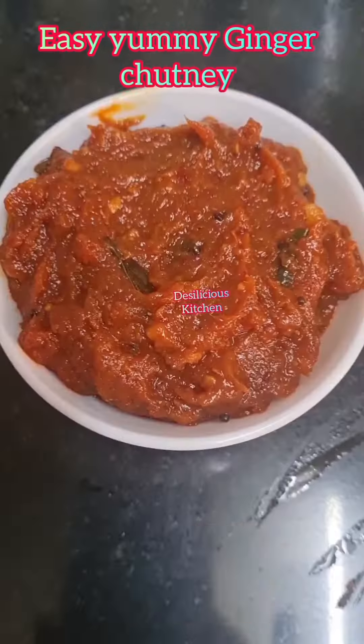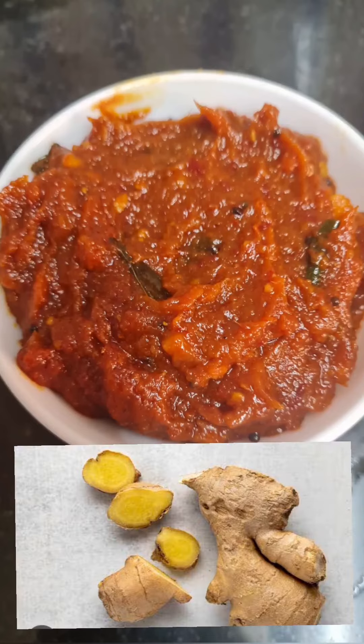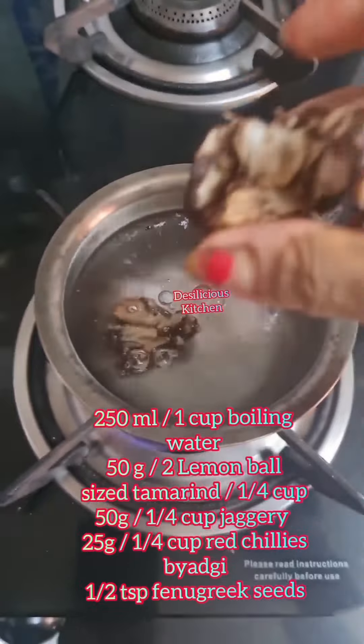Let's make a delicious ginger chutney recipe. I have simplified the process and amplified the taste. Ginger is a very good remedy for cold and has numerous health benefits. To boiling water,